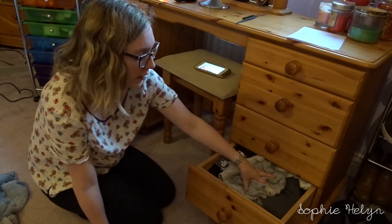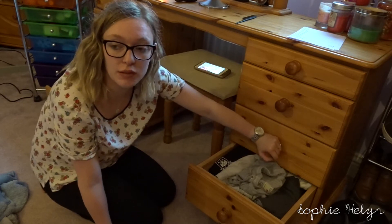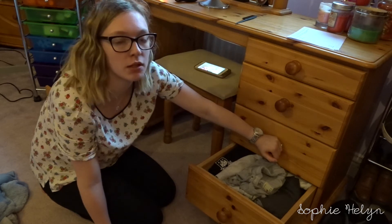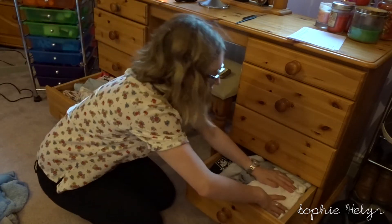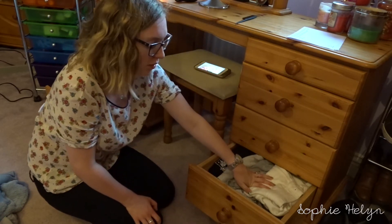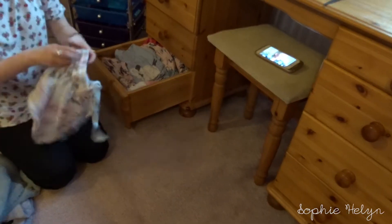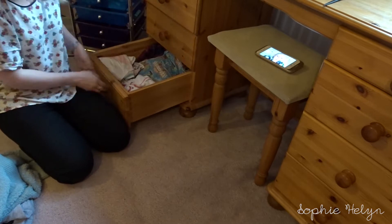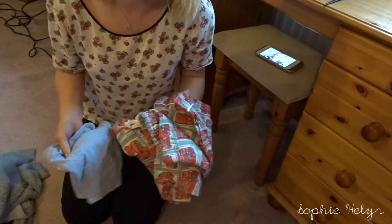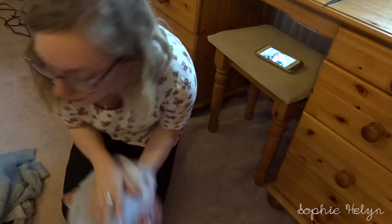I've just sorted this drawer out and as I thought, nothing really needs to come out. I've got a couple of lacy bike shorts at the back for windy days with dresses, some leggings, and I really pared down my jogging bottoms last time. The only thing I've decided to get rid of is two Cath Kidston items which will probably go on a resale site since I haven't worn them that much. So come on to the wardrobe of doom.